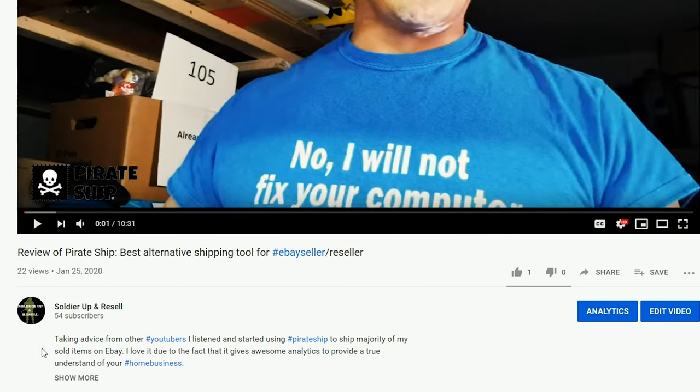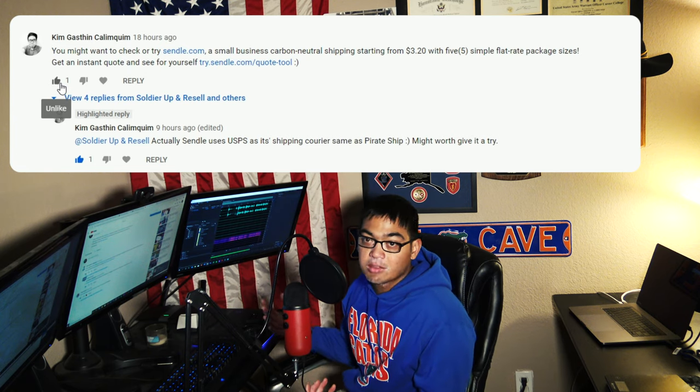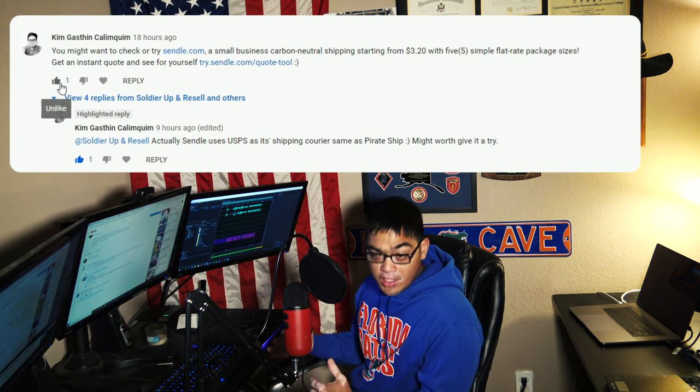In this video, I'll show you something on my YouTube channel. I made a review of Pirate Ship, and a gentleman left a comment suggesting I check out Sindel.com. I figured he possibly works for the company, which is fine — I'll take him up on his challenge. So I wanted to do a price comparison. I've already packed this item in a poly bag, I have a scale, and a tape measure so we can get accurate measurements.